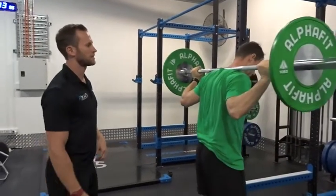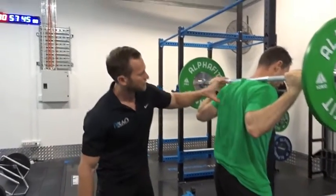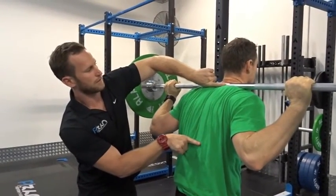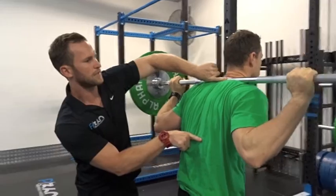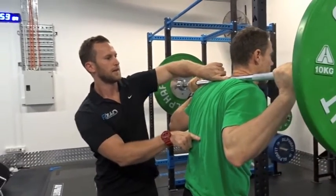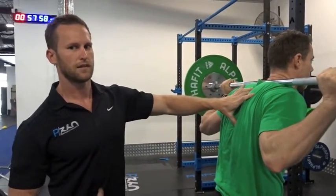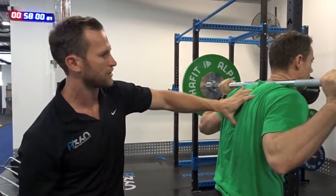What we often see when someone goes to pick a bar up is they're rounded through this portion of the back — through the thoracic spine. What we want to do is straighten this out. We're not going to go into extension; we're going to stay in a nice neutral spine up through the thoracic region.